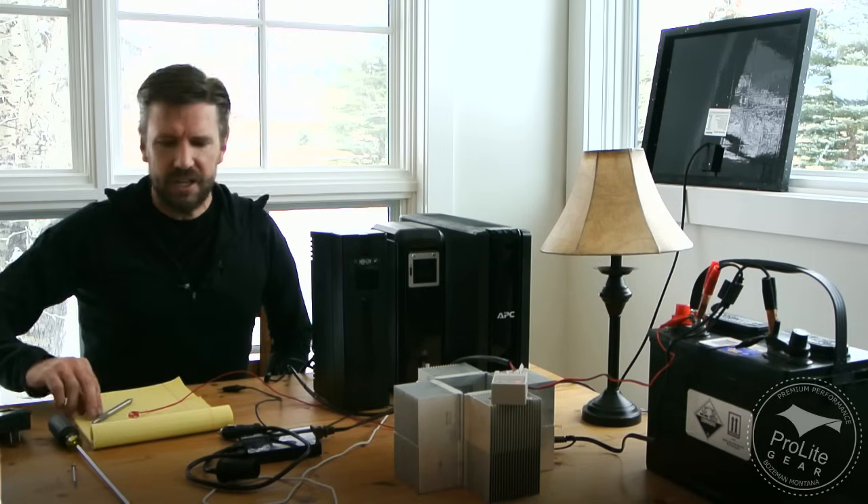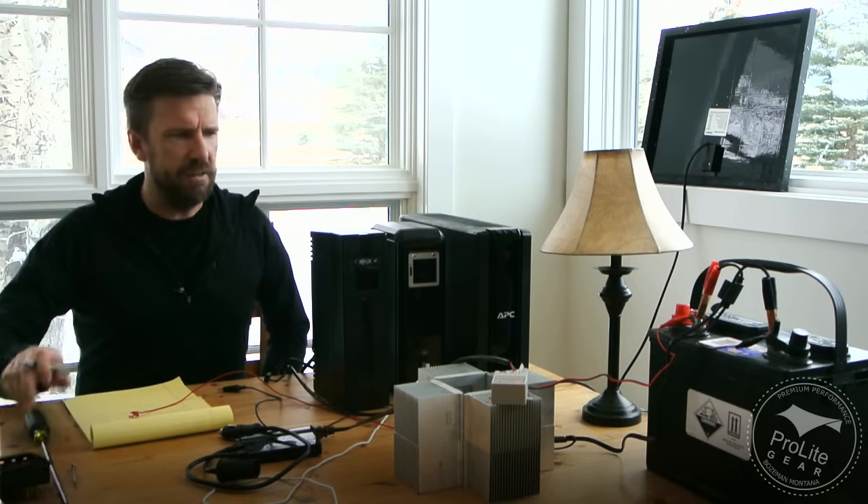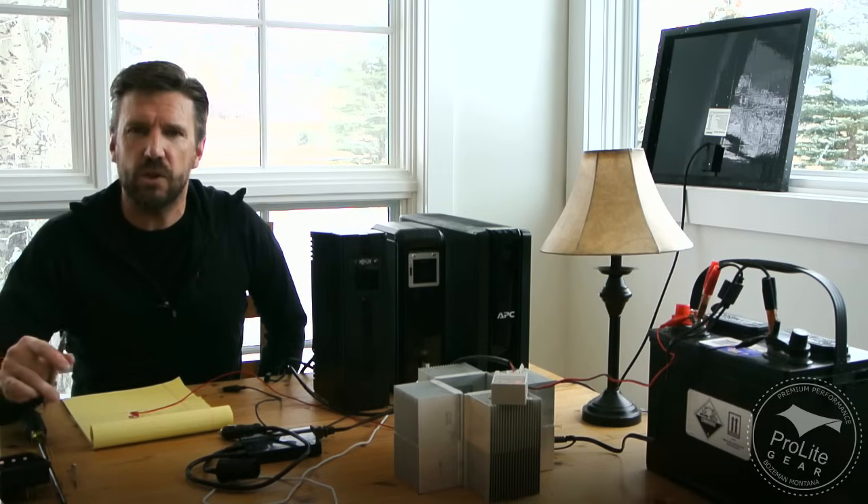Hey, this is Craig with ProLiteCare. I'm going to take you through a fun project I've been working on. I've been playing around with modifying my UPSs, my uninterruptible power supplies, and turning them into solar generators.